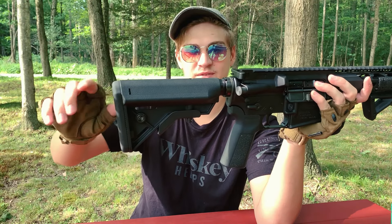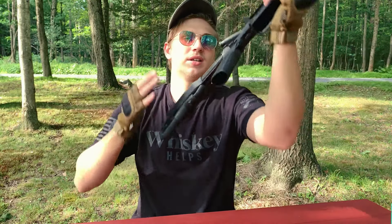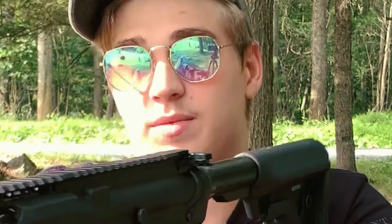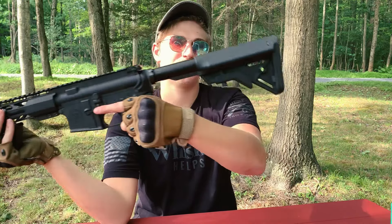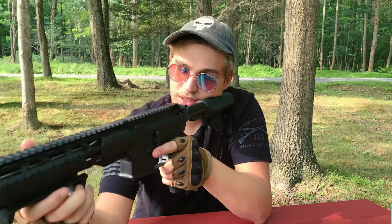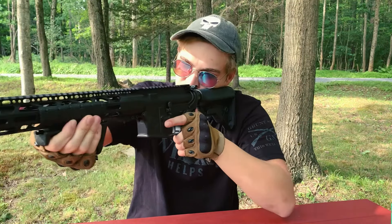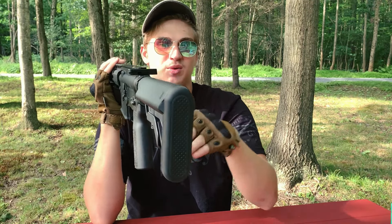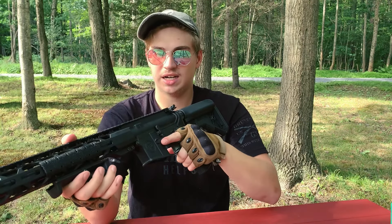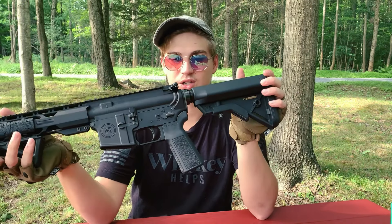Back here we have our B5 crane-style stock with different adjustments — whether you want to have it full length or collapse it all the way down for CQB, easier to maneuver around a house or something like that. Also on the back there is a nice rubberized pad, which really helps with the comfort and recoil. That's about all I have to go over for this gun — a little more complicated than other guns I've reviewed, but still pretty simple and to the point.